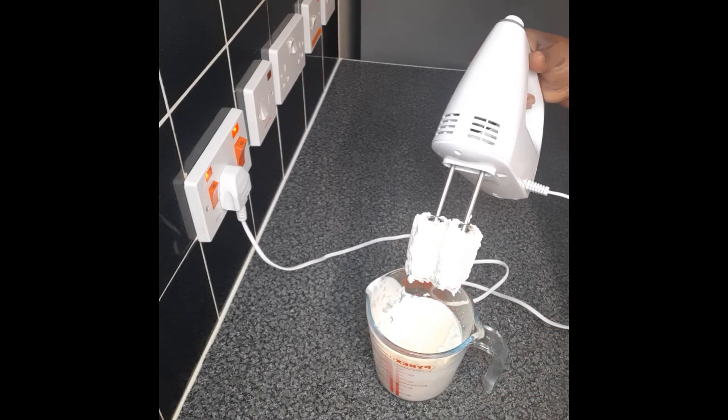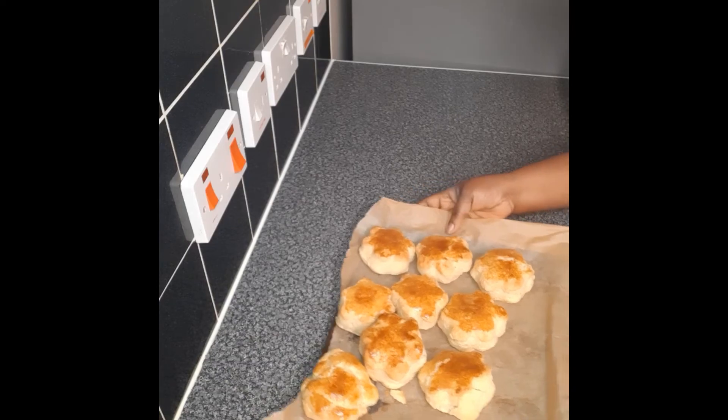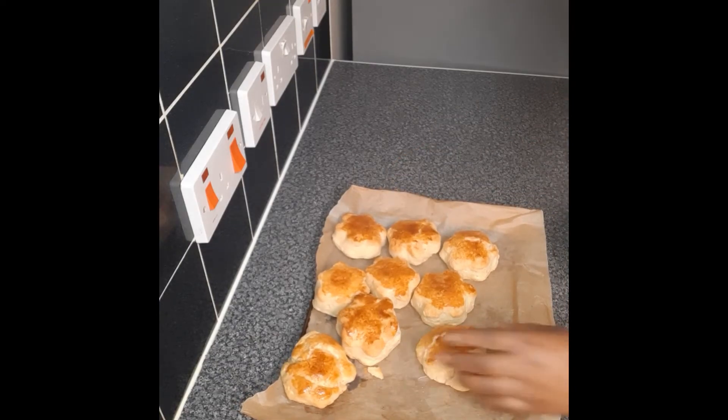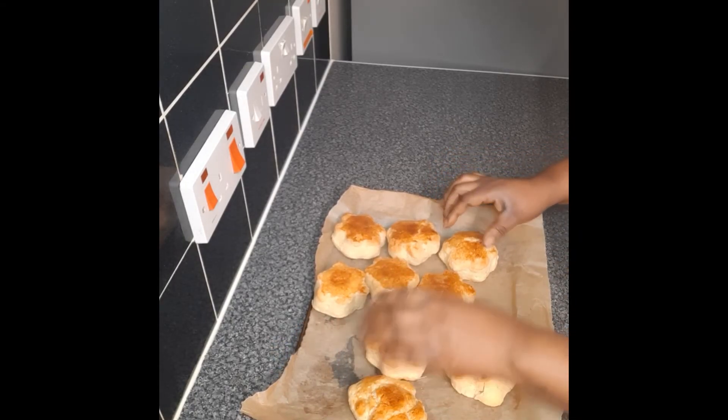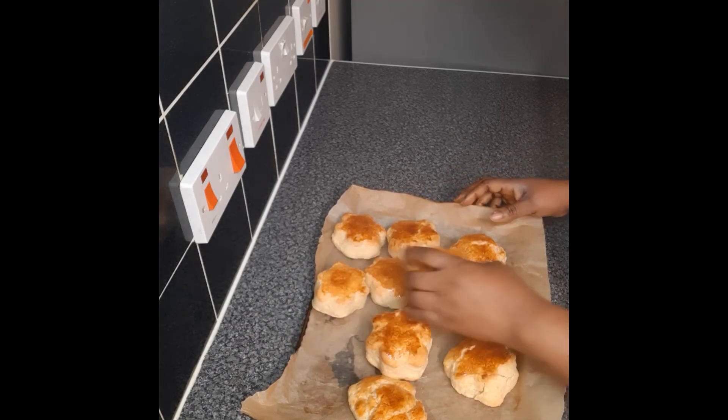I've done it in advance. It's been baking for the past 20 minutes — it's time to get ready. I'll let it cool down and then serve it with cream and jam.